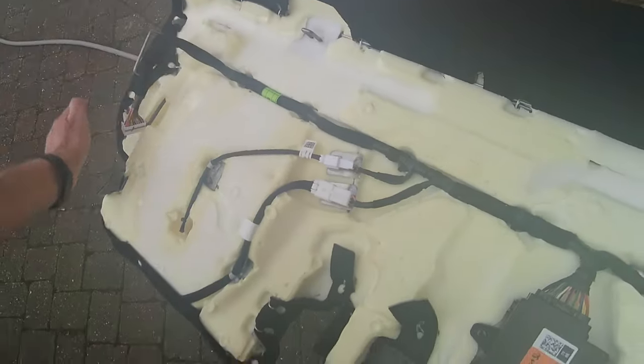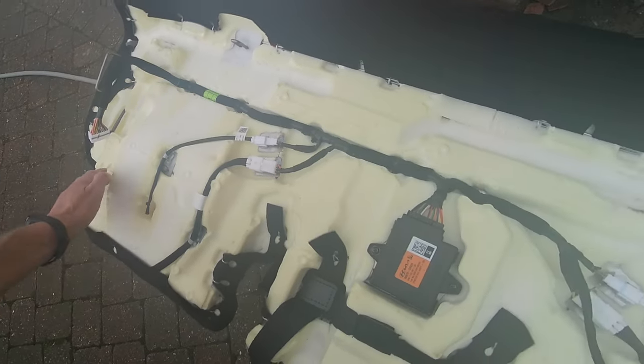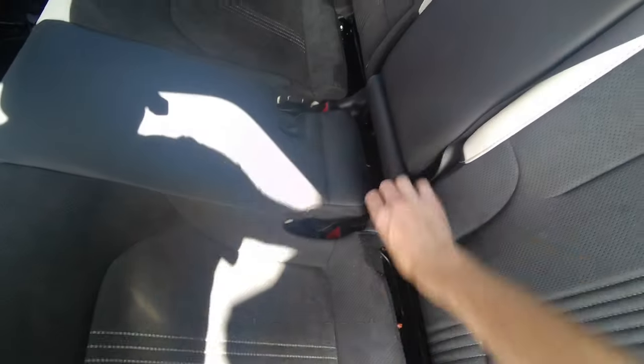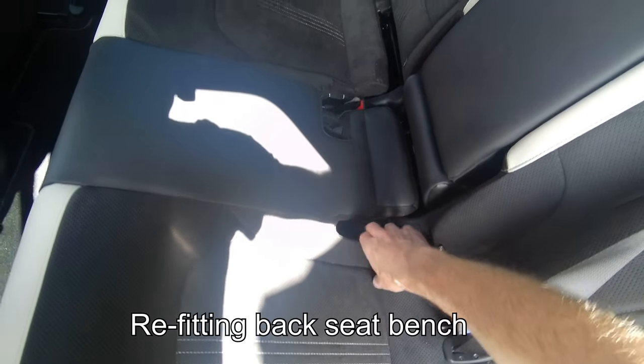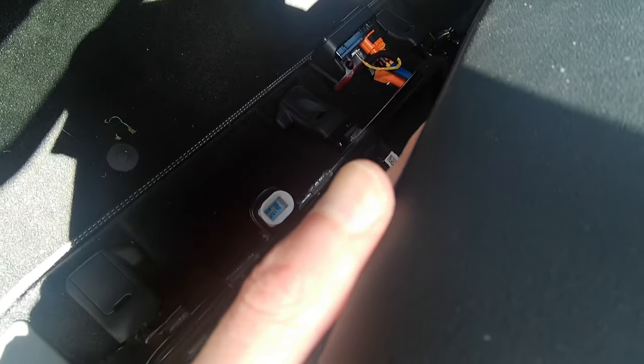Once you've got those undone, that's how it all goes back together — the reverse of what you've just done. With the back seat loosely connected, make sure that the seat belt sockets are all the way through. You can see underneath I've plugged everything back in — the two connectors — and now it has to go back into place.